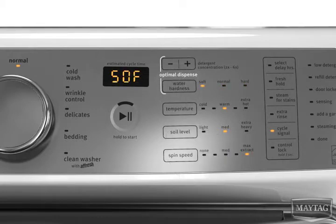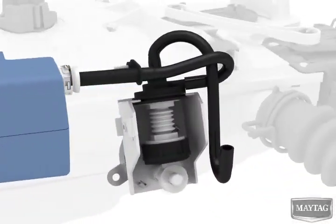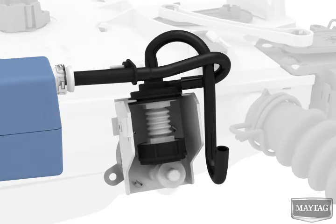Add your load and select a cycle and options. After the cycle begins, Optimal Dispense will dose the right amount of detergent using the sensed load size and cycle selections.